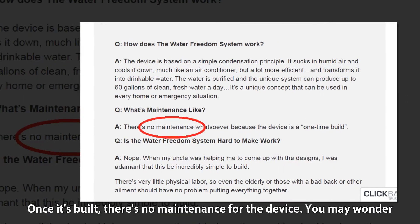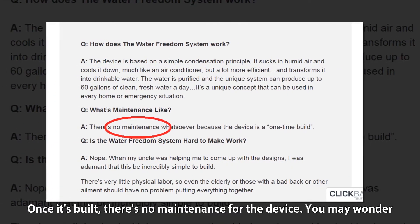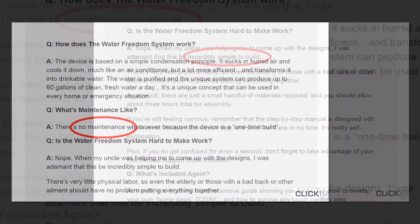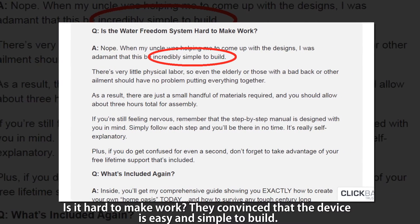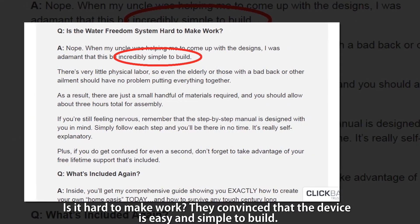Once it's built, there's no maintenance required for the device. You may wonder if it's hard to make it work — they are convinced that the device is easy and simple to build.